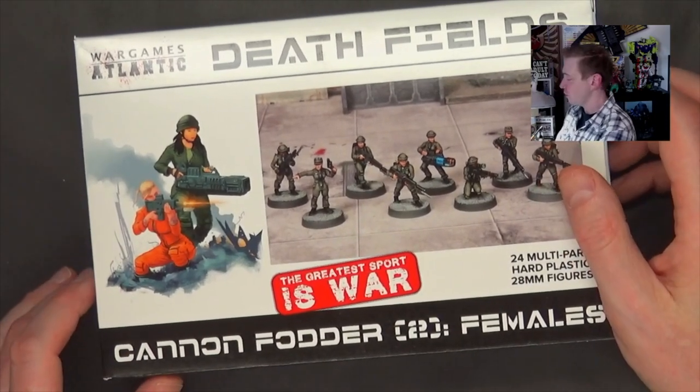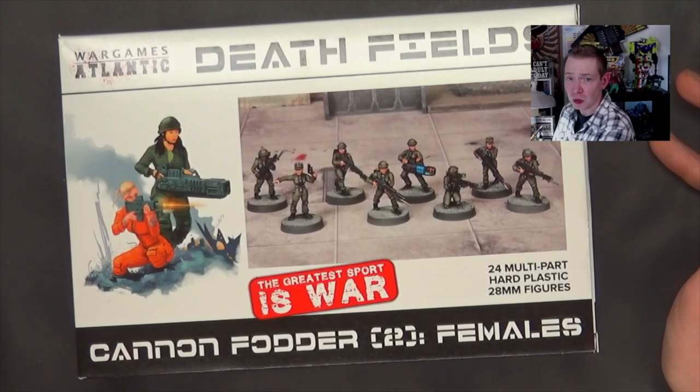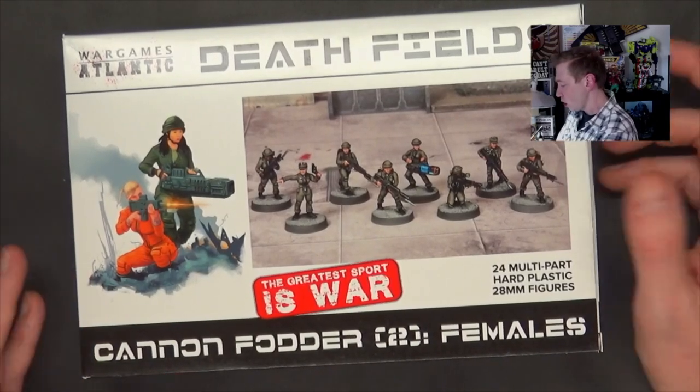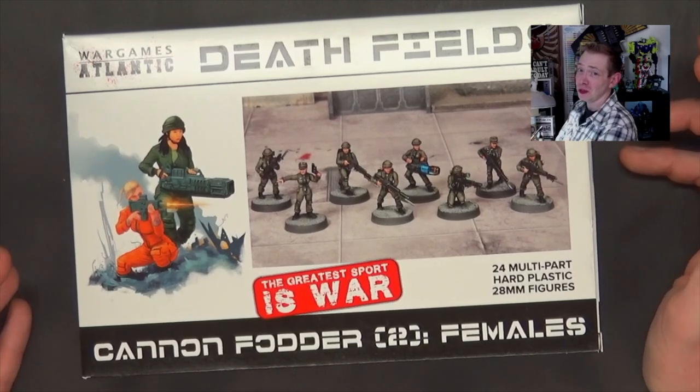It's like a buck fifty a miniature. You've heard me say it before and I'll say it again — it's basically free in GW money. And you can definitely use these things for games like Warhammer or any other tabletop game out there. For the cost, I don't see why not. It's almost cheaper than 3D printing.